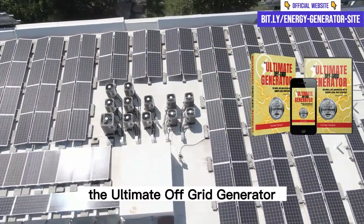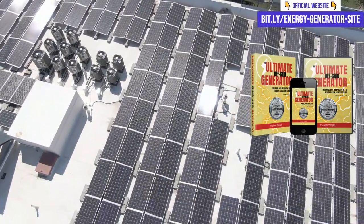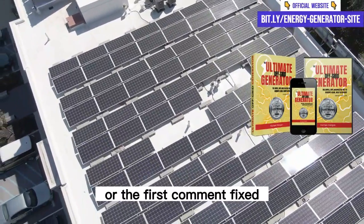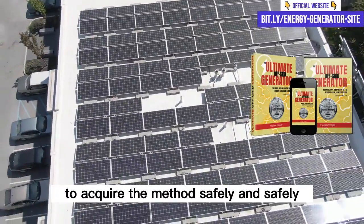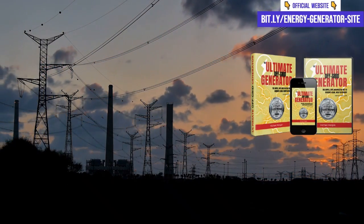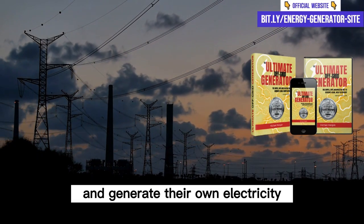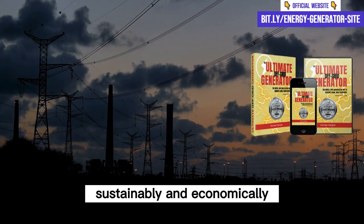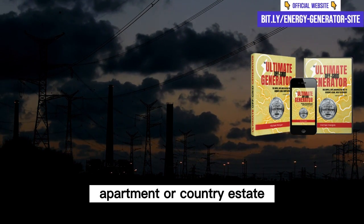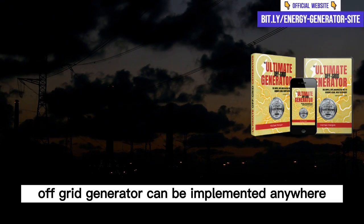The Ultimate OFF Grid Generator is only available on the official product website. Access the link in the description of the video or the first pinned comment to acquire the method safely. This method is suitable for anyone who wants to reduce their electricity bill and generate their own electricity sustainably and economically. Whether you live in a house, apartment, or country estate, the Ultimate OFF Grid Generator can be implemented anywhere.